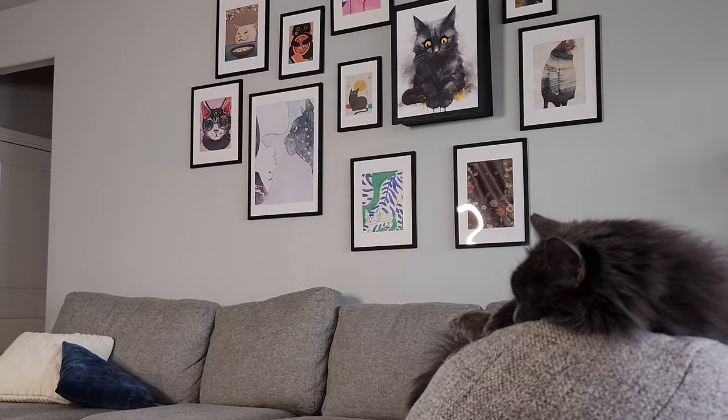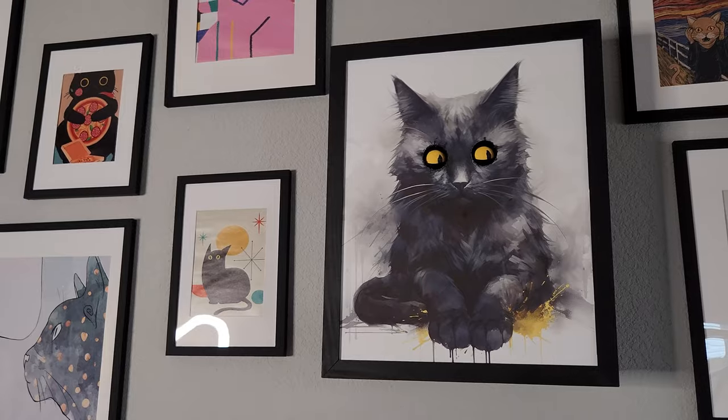We have this wall of cat photos in our living room. One day I was looking at it and thought, what if one of those cat's eyes followed you as you went through the room? I've never worked with animatronics before, but I thought this would be a really cool opportunity to try it out.